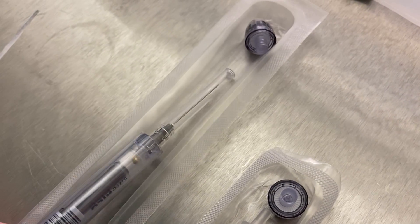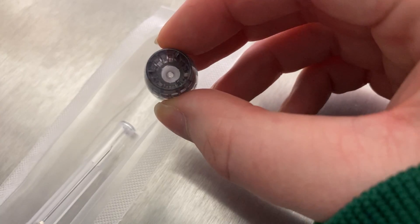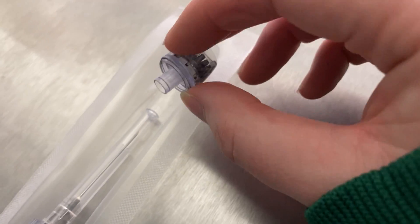They also come with these little caps on them, and these caps are compatible with the blood gas machines in the hospital. These are suitable for sampling in our machine. I'll show you at the end how we take off the needle and how we attach these little caps.